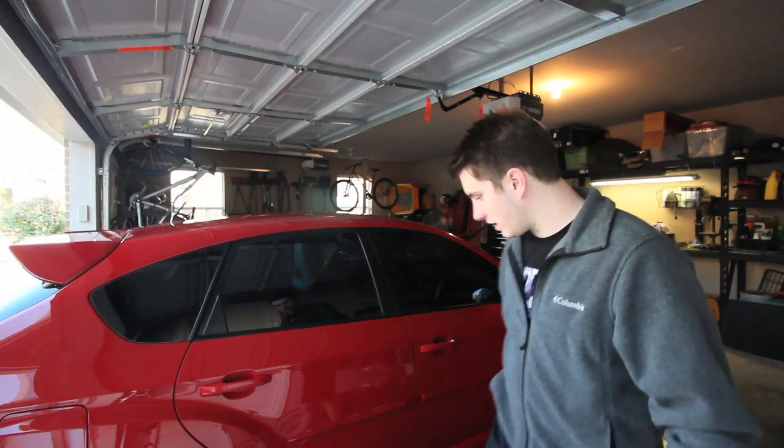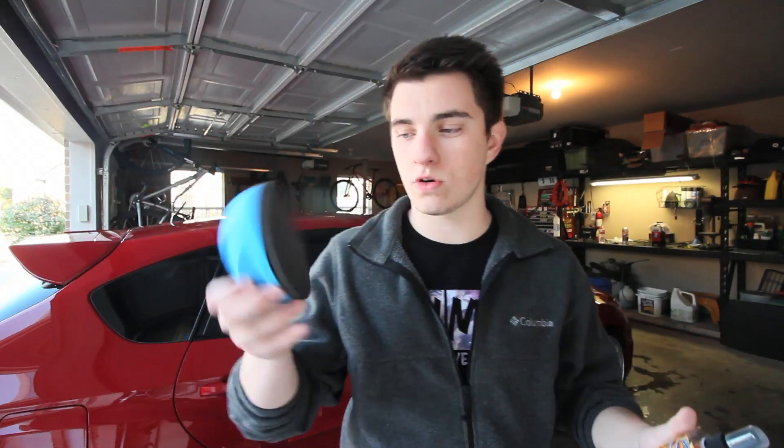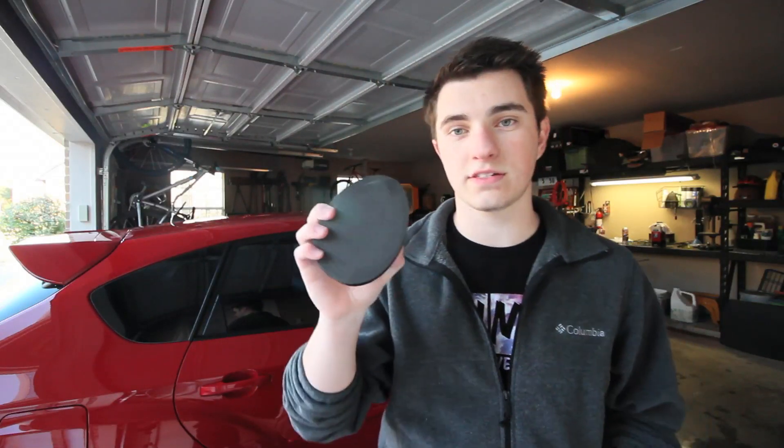Wow, it has been a long time since I've seen my car this clean. This is absolutely ridiculous. I just used this Surf City Garage clay thing all over my whole car, and I have to say — this is the best artificial claying device I have ever used. I've used several of them and nothing has done the job like this one. There really is no replacement for an actual clay bar itself, but this does a damn good job.